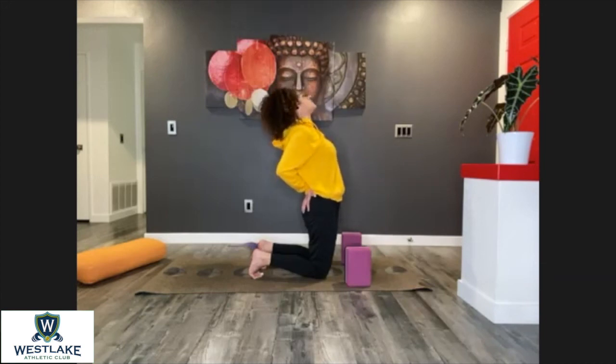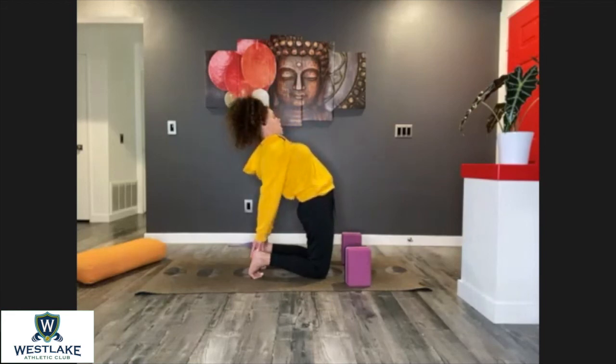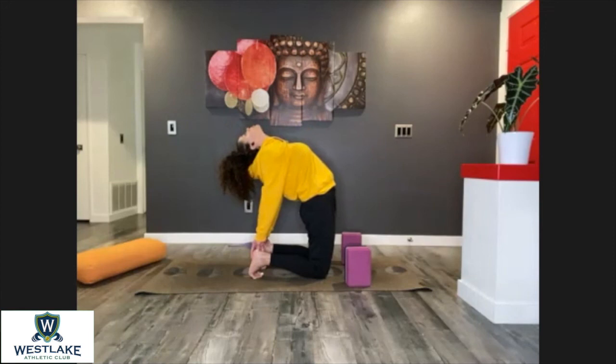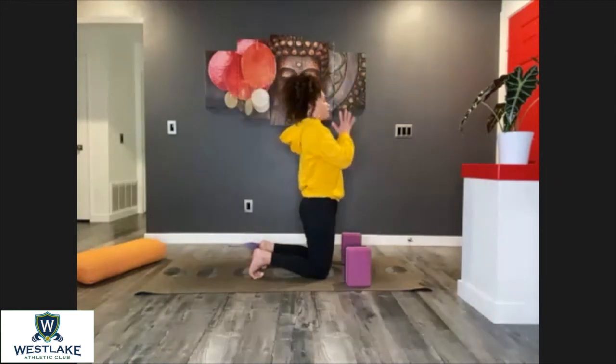As you inhale, elongate, lift through the chest all the way up. As you exhale, relax those hands on your blocks or heels. Shoulders down away from the neck. Whenever you're ready, bring yourself back.